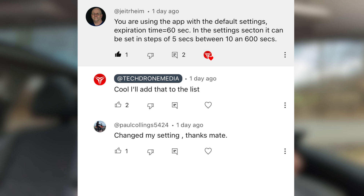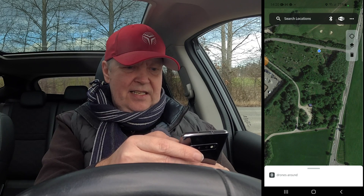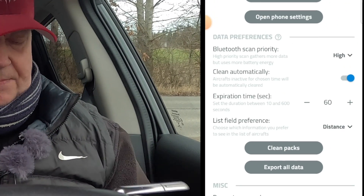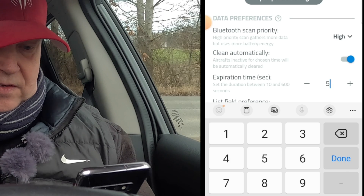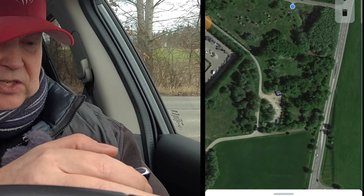One of you brought up during the last video something quite relevant: we had a problem getting the app updated fast enough. With the default setting, expiration is 60 seconds, but in the settings you can set it in steps of 5 seconds, between 10 and 600 seconds. If we go into preferences and scroll down to 'expiration time in seconds,' we can change it. Ten seconds is the lowest one. I'll also enable 'prevent the screen from sleeping' - that's a good idea too.